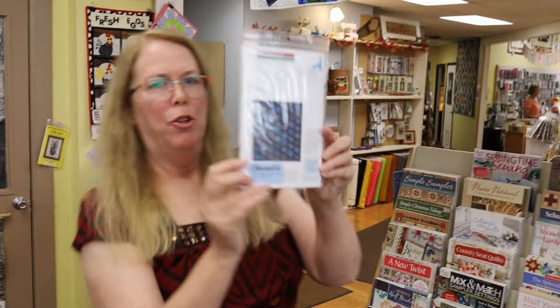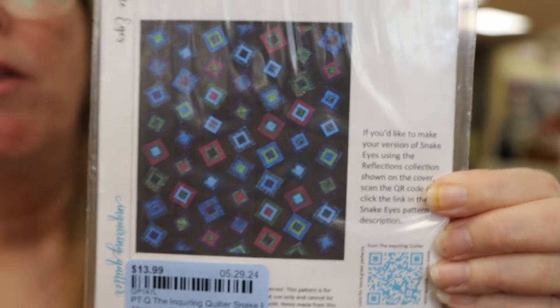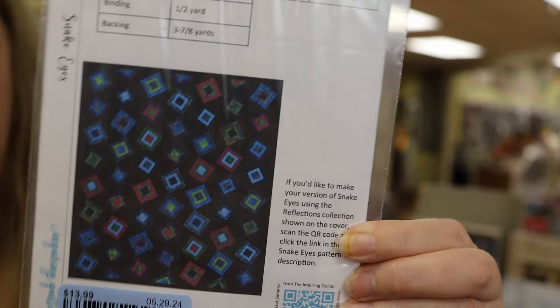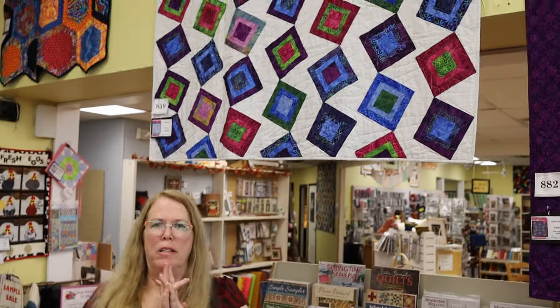I should mention that on the back, if you don't like the light version, there is a dark version on the back, so you can see what it would look like in black. I think the black really pops those bright purples and bright greens and makes it such a lovely quilt. You can also make this in any collection that you like. It is designed to feature an entire collection, so you use fat quarters to make this. If you've got a fat quarter collection sitting around and you're not sure what to do with it, Snake Eyes is a very good quilt to do — and it's also fun.